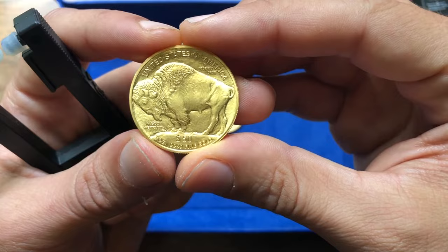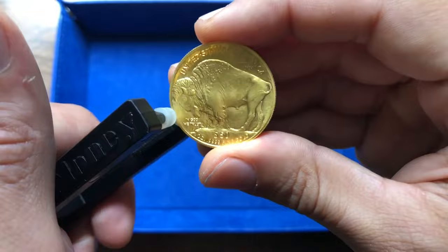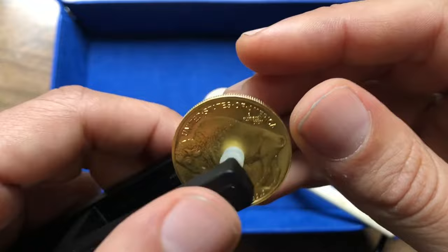Hey guys, today I'm going to demonstrate the difference in sound between the 24 karat gold buffalo and the 22 karat American gold eagle. I'm going to go ahead and put this in the device — it's a beautiful looking coin, absolutely beautiful. You want to be careful with these; they are 24 karat gold, and 24 karat gold is a very, very soft metal. But check this out, listen to this.